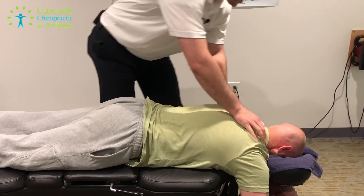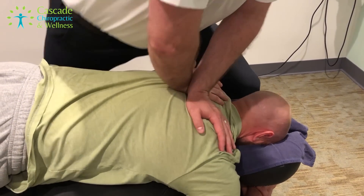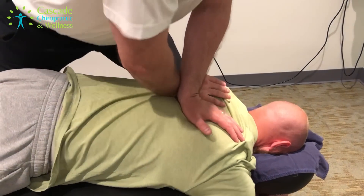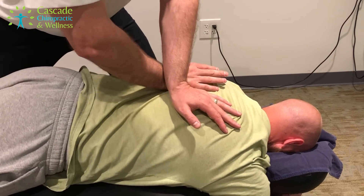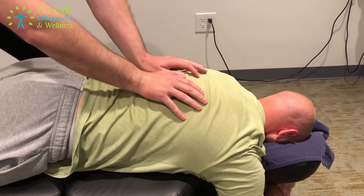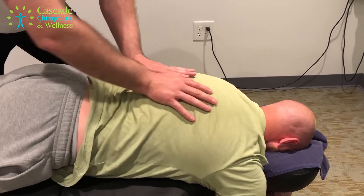Let's get started with some adjustments. We'll work in the upper back first. Take a big deep breath and let that go. Good. Next spot, kind of in the middle upper back. And then there — that was a big one. Again, this one's going to be a breath in. Big breath and hold it. Good.